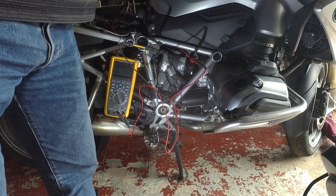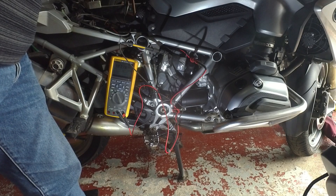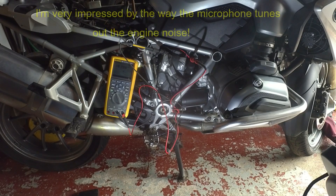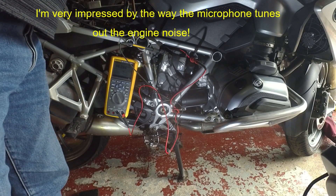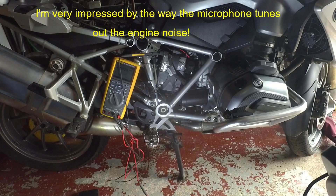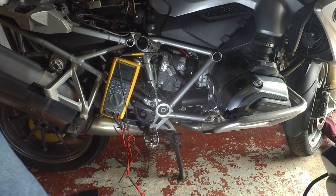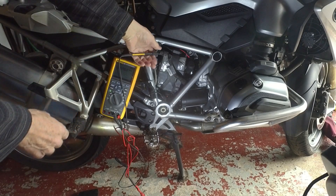There we go — so the voltage drops off as the engine starts.